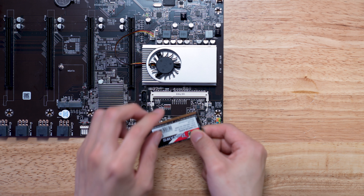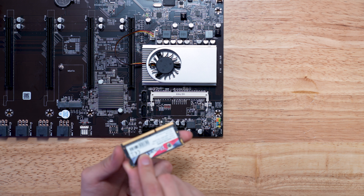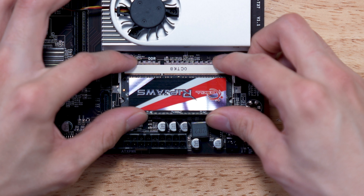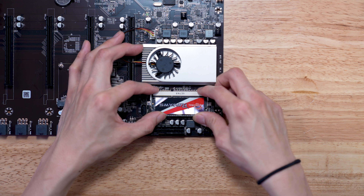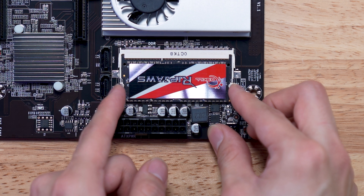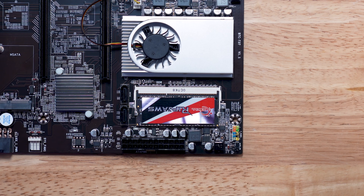The way you install laptop-style RAM, it actually goes in at a 30-degree angle, and then you press down and the ears come in and clamp onto the RAM. Make sure you're going in the correct orientation. You just go in at a 30-degree angle like that, give it some firm pressure, a slight wiggle, then press straight down. These ears will hold the RAM in place.